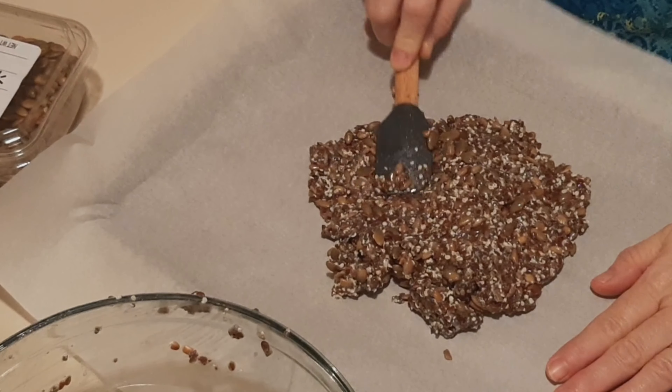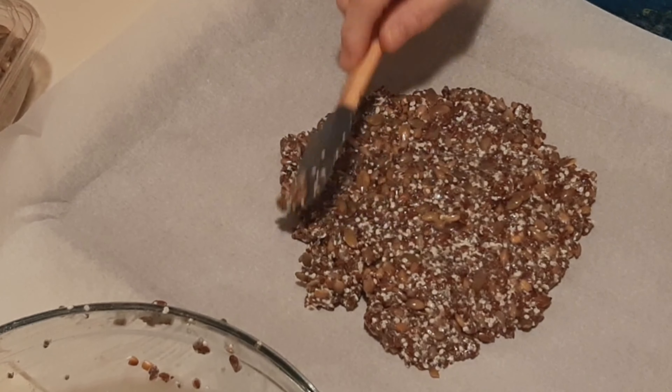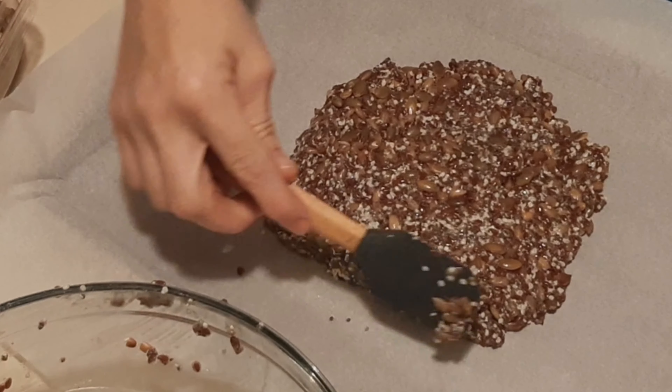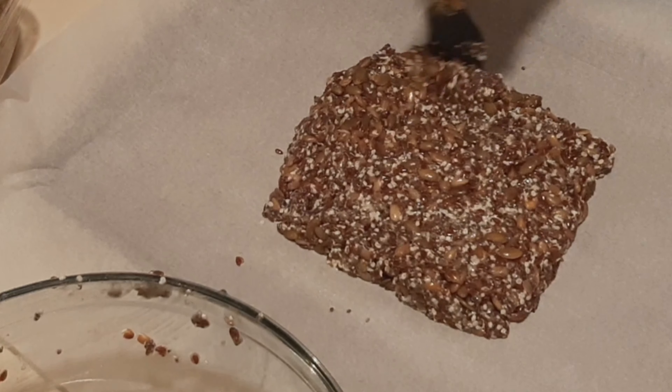This is a picture of right after I had mixed it and tried to form it, and then this is after it had sat in the refrigerator all night. I let my mixture sit for half an hour, and you can see that all the water has been taken out of it. I'm going to bake this in two halves, just to make it easier.